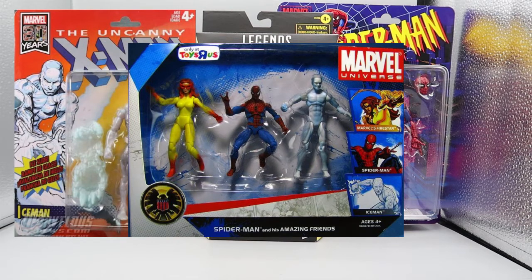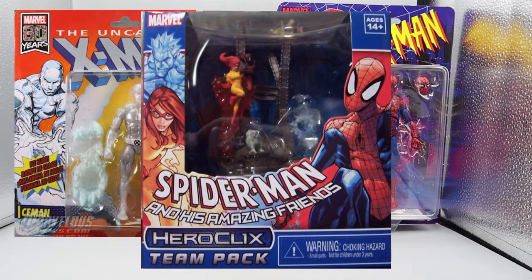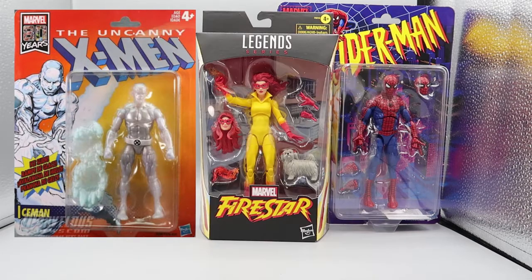They actually did a Marvel Universe set of toys for it — it was a little three-pack — and then they did a Heroclix three-pack. So this is not really the first time that these toys have been shown together, and this technically isn't a set as much as a mix and match of the various figures.